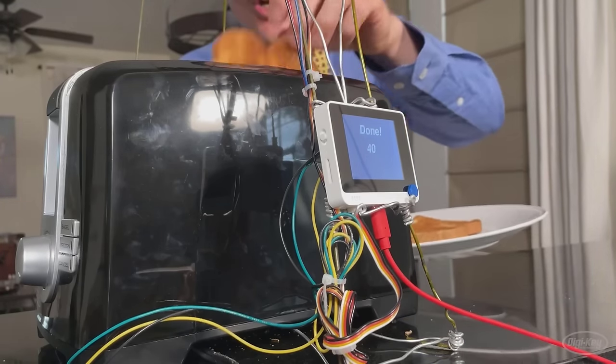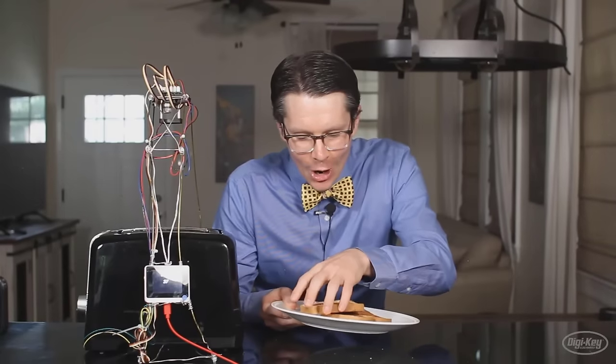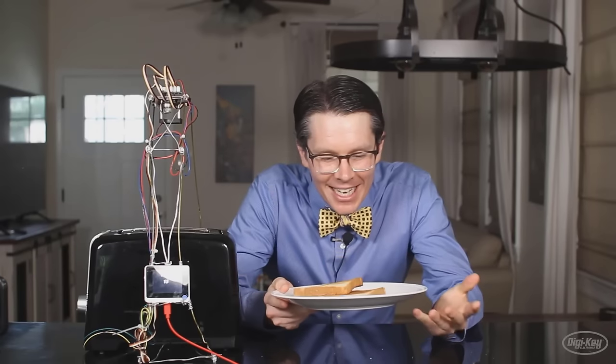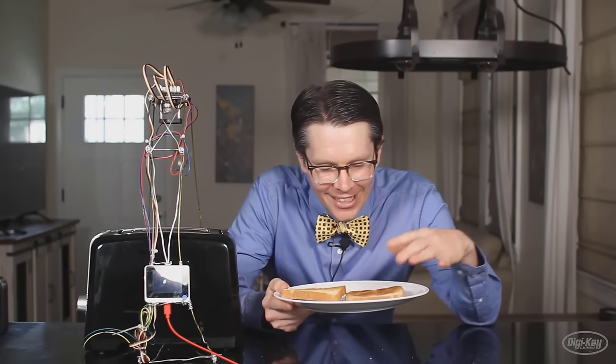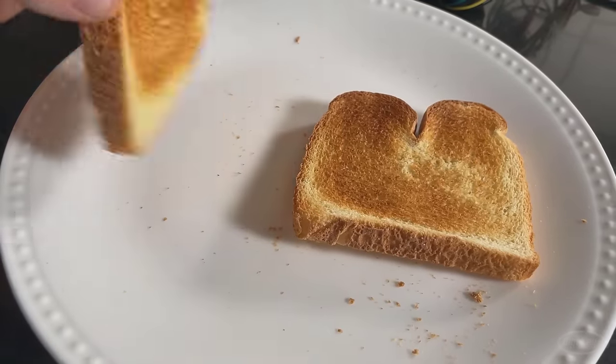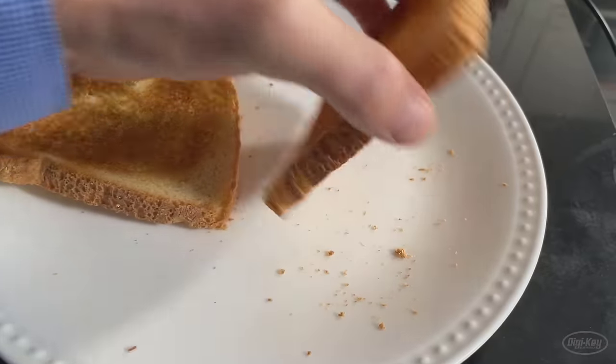It worked! I can't believe that actually worked — I've never tested with two pieces before. There's like a little bit of browning over here. You can play with the threshold and I probably need more data, but whenever I used the timer with just one piece of toast and had it set for that and then moved to two pieces, the two pieces were always way under done. I cannot believe this actually worked. And now for the ultimate test — I have frozen bagels.